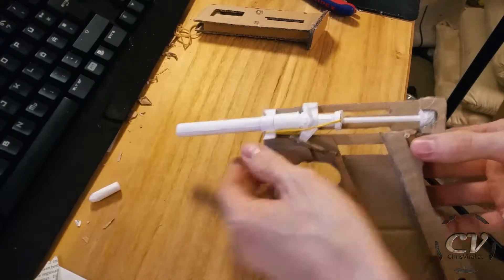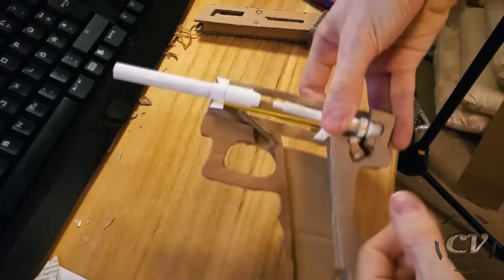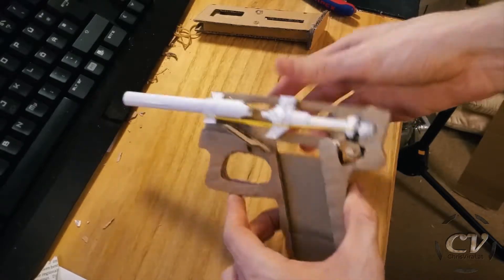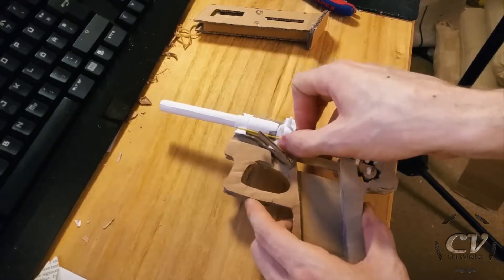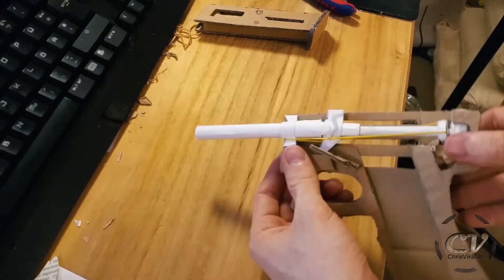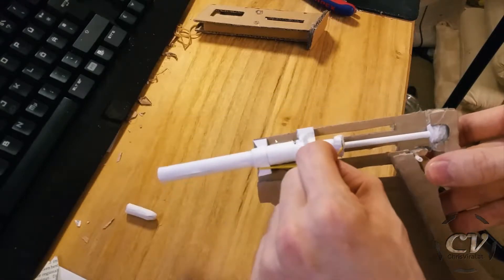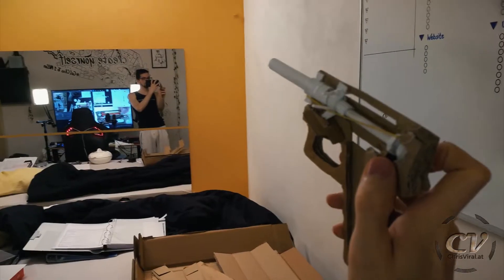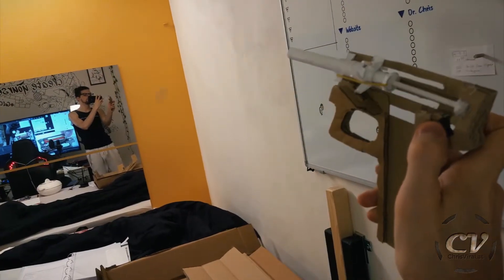Did you see that? It's actually working — it's crazy. I can insert it here, feed it myself — bullet gets fed. Nice, just with this little rubber band release. Wow, and again — and one last time, yeah boy!